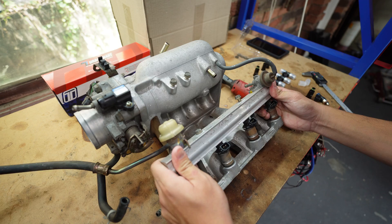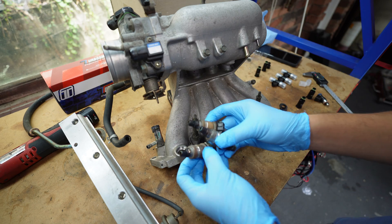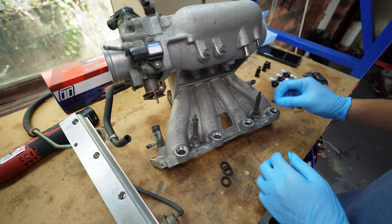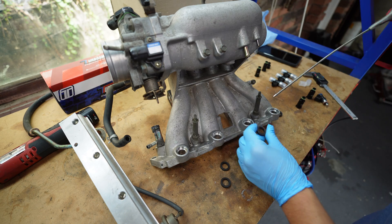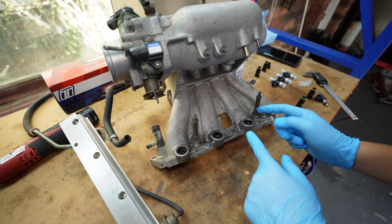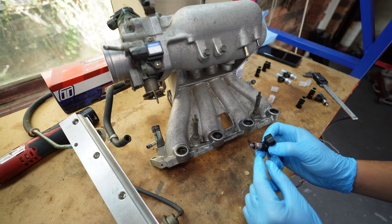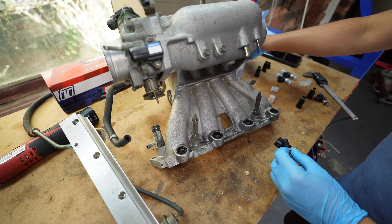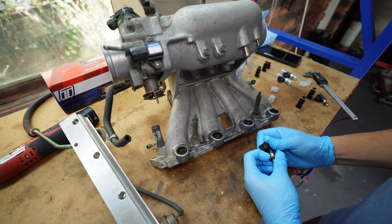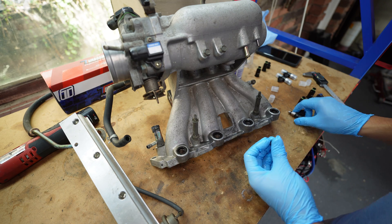Let's pull out the fuel injectors and fit in our new setup. I've cleaned the manifold, removed the old OEM injectors, and we're going to be reusing our original square o-rings. I usually use WD-40 as a lubricant. This is our Bosch injector and we are going to replace this 14 millimeter bottom o-ring with a 15 millimeter o-ring because it sits more snug inside the manifold. This black o-ring is slightly thicker by just one millimeter.